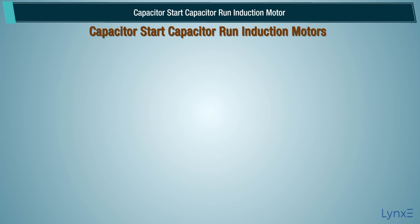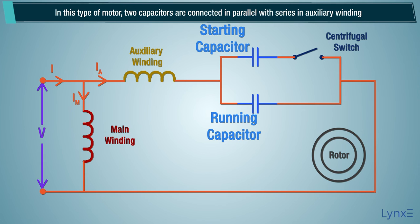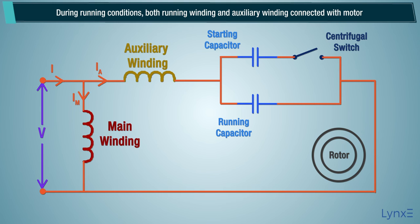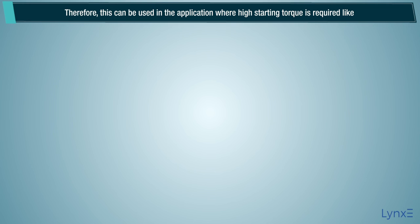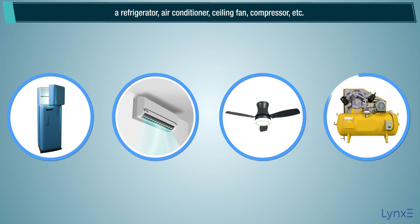In the capacitor start capacitor run induction motor, two capacitors are connected in parallel, with series connection in auxiliary winding. One capacitor is used only for starting, and another capacitor is permanently connected with the motor as a running capacitor. During running conditions, both the running winding and auxiliary winding are connected with the motor. The starting torque and efficiency of this motor are very high, so it is used in applications requiring high starting torque, like refrigerators, air conditioners, ceiling fans, and compressors.